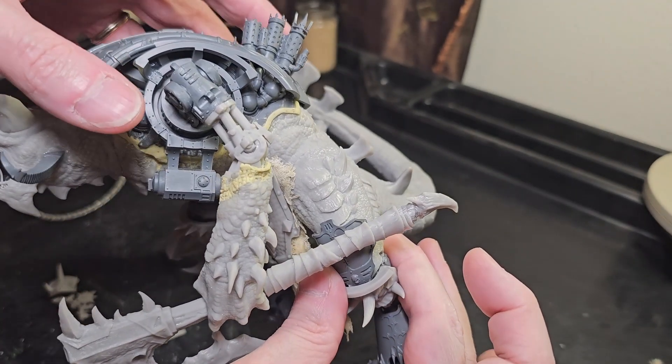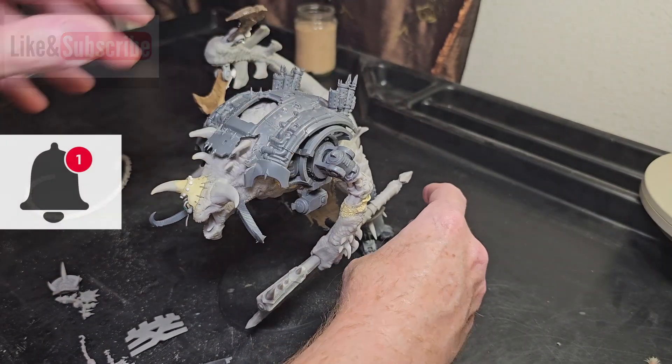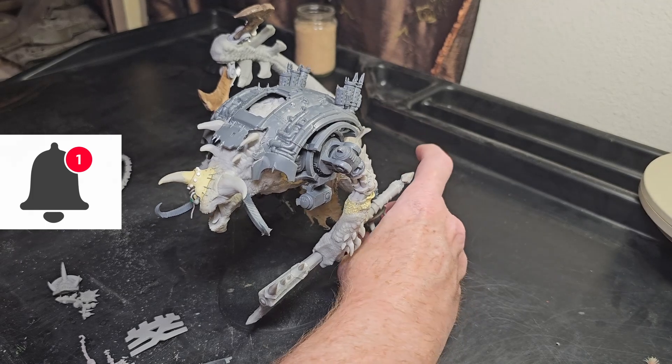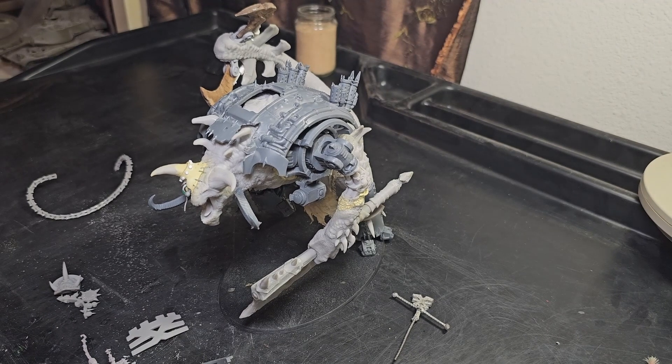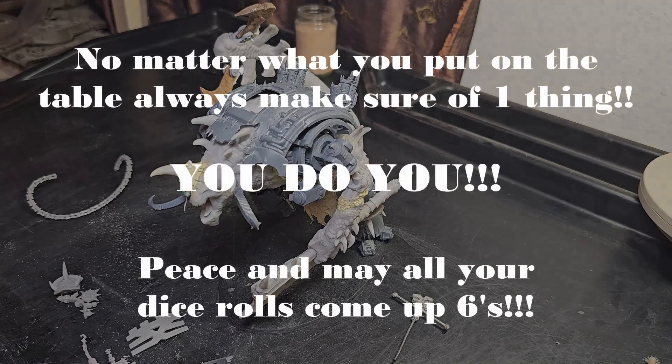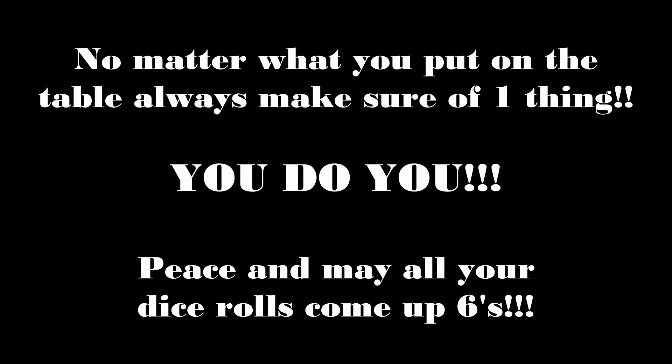We're going to call this one a wrap, roll the credits, sound the music, and we will be back once we've moved to our new location. I wanted to do this in one take and keep it around 10 minutes — we're already past 15 minutes. So we're going to close this one out. And like we say on every episode: may all your dice rolls come up sixes unless you're looking for that one. Peace out, fellas. See you next week.